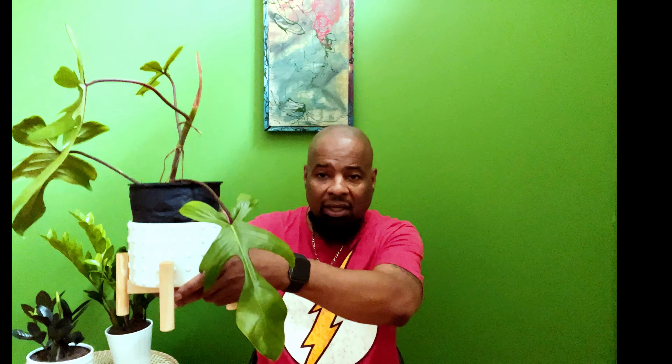This is the Philodendron Florida Beauty, and it is such exquisiteness. That's one of the reasons I got into plants, why I wanted to be a plant father and start this channel — to share my passion, knowledge, experience, and mistakes. And you'll hear me talk about 'plant nation' — that's a term for our community, the people who have taken up the love of plants.